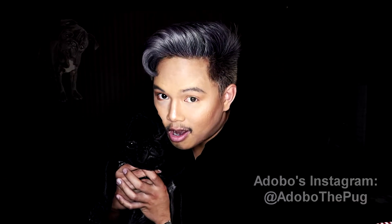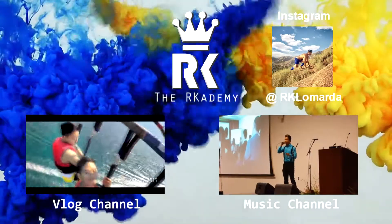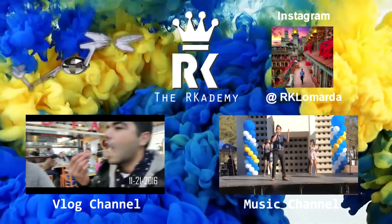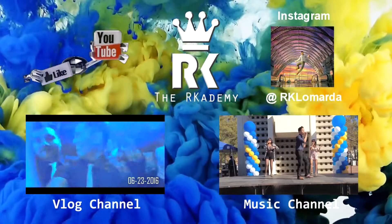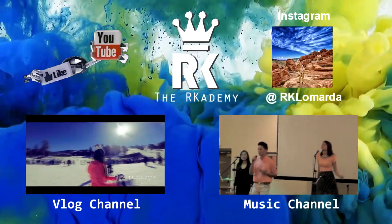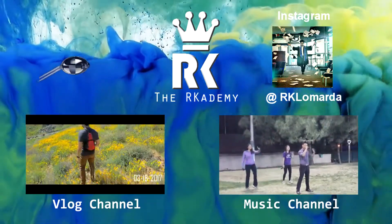Thank you guys for watching and have a good whatever. Bye!